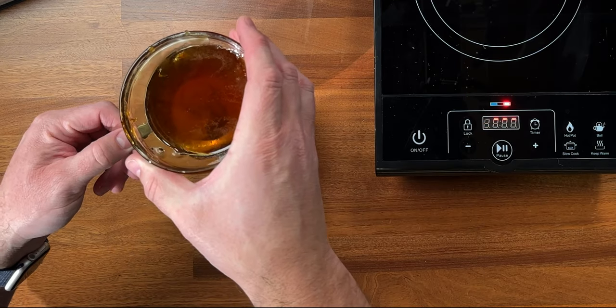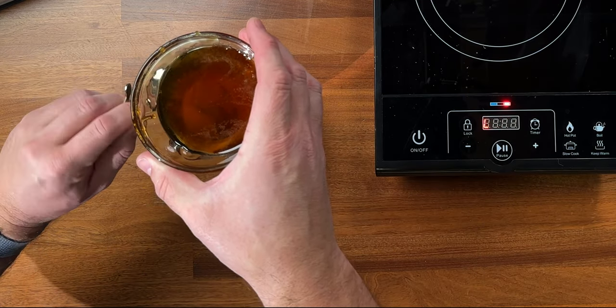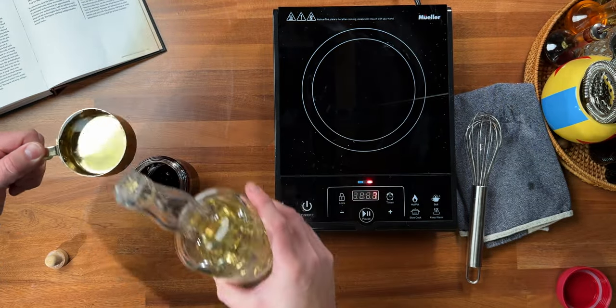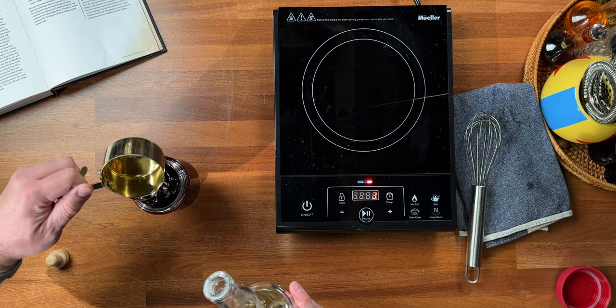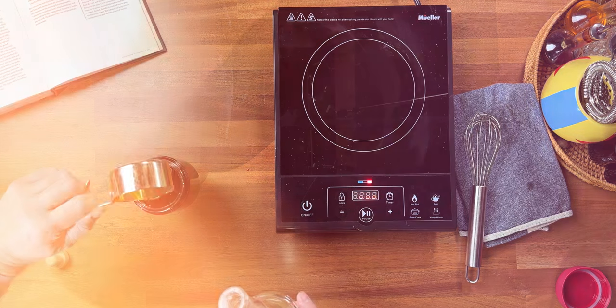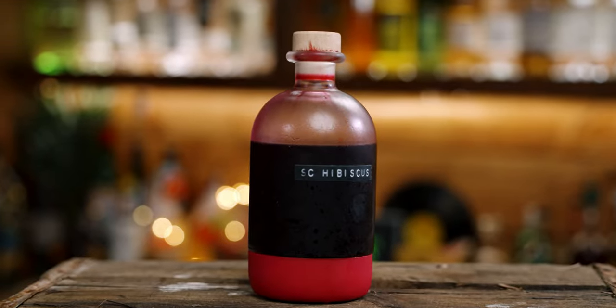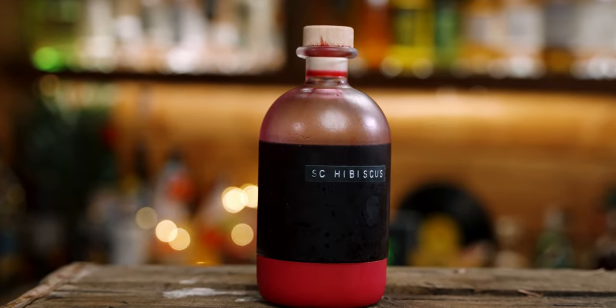Next add in a quarter cup of honey — it helps if you heat this up in the microwave. Finally, add in half a cup of a two-to-one simple syrup and that's it. You have the Smuggler's Cove Hibiscus Liqueur. This stuff is delicious and it makes for a very pretty drink as well.